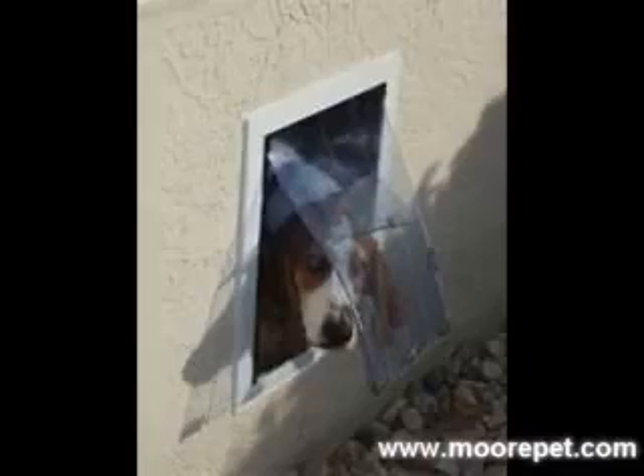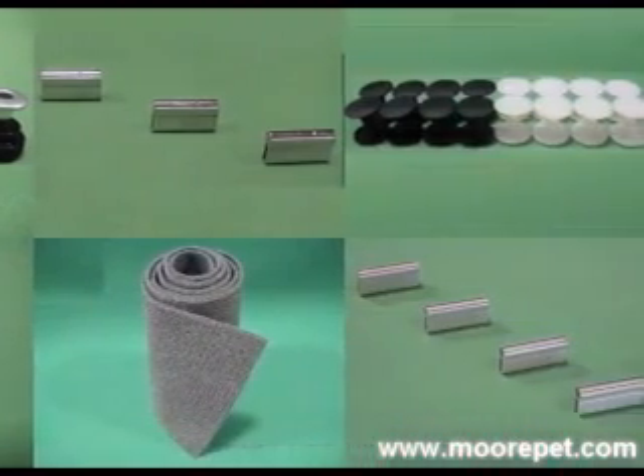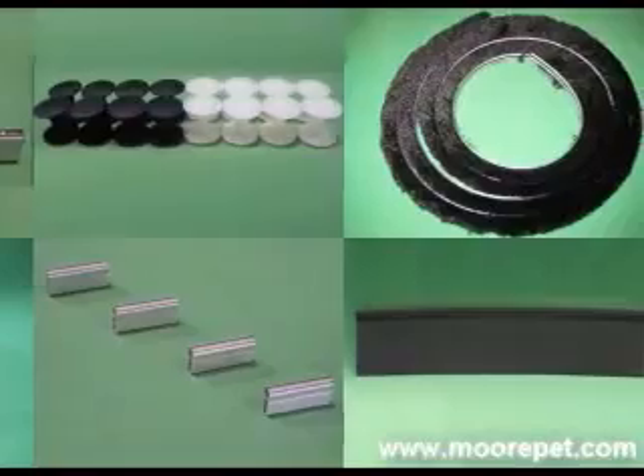Frames are available in 10 powder-coated color options. This finish creates a more durable surface that will retain the color vibrancy as compared to surface-applied paints. They are more impact-resistant and keep your pet door looking great for years. Replacement parts for the Max Seal frame are available for every component to ensure the long life of your quality pet door.